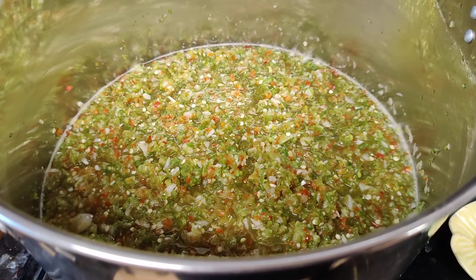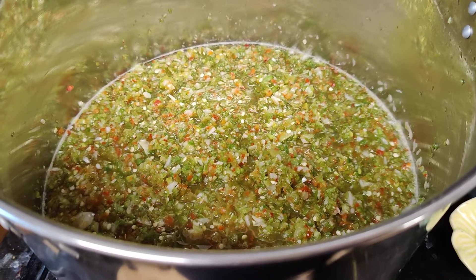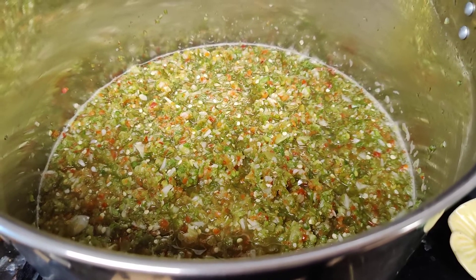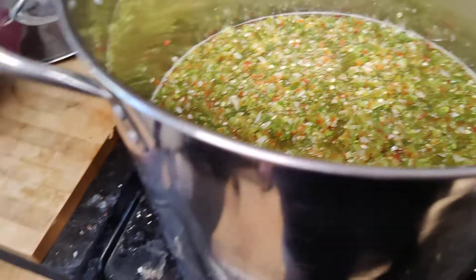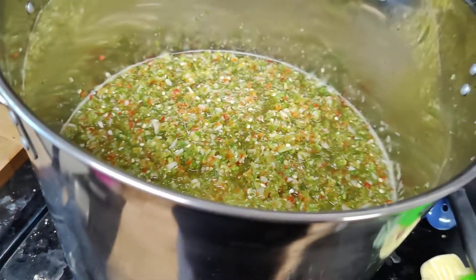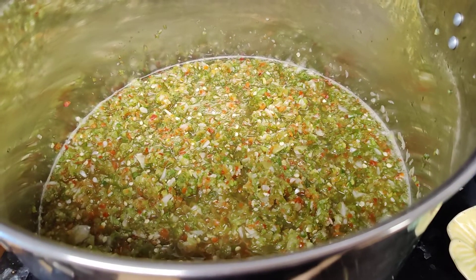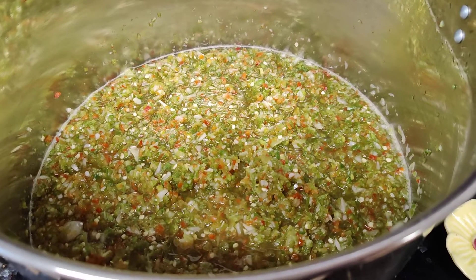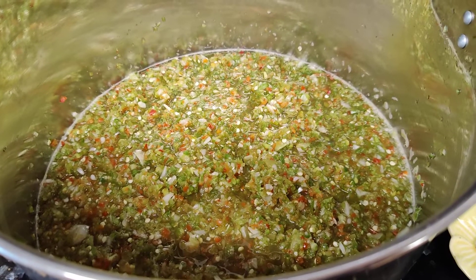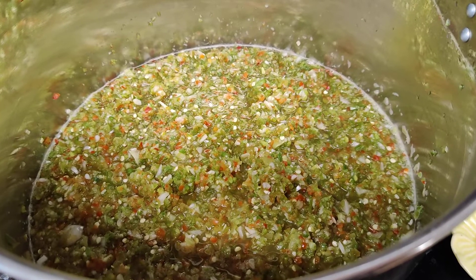I've also mixed it with a quart or a can of diced tomatoes. Of course, I can my own diced tomatoes, so I mix it with my own. The dog's getting a drink of water — hi, Lucy! But this stuff comes out so good. I put a jar of it in my chili when I make it. It's so versatile.